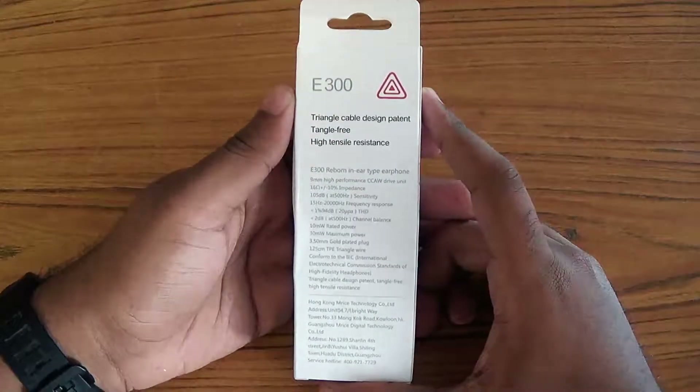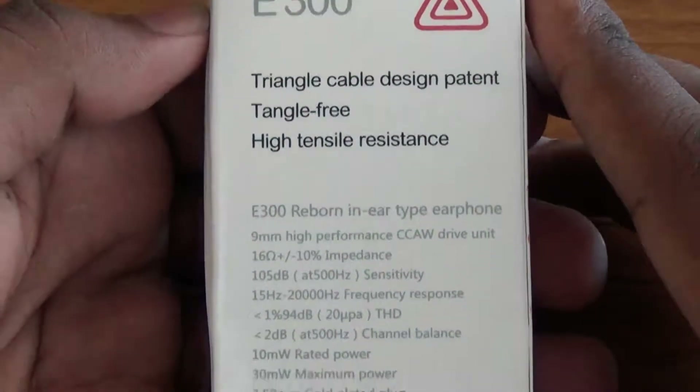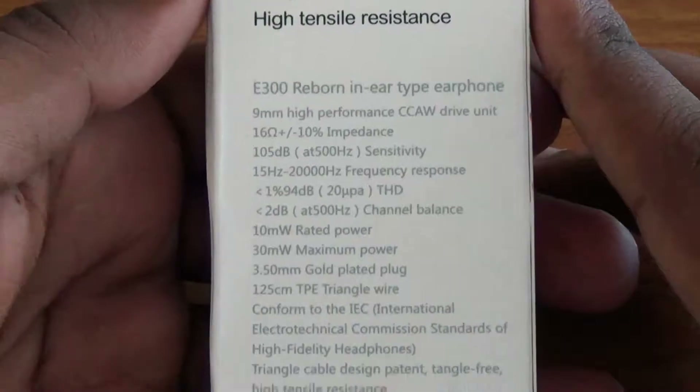At the back of the package we have all the specifications about the earphone. I won't get into detail about them, so you can just pause the video if you want to get technical.